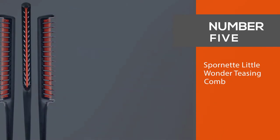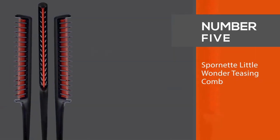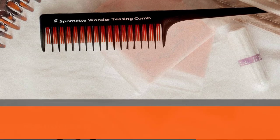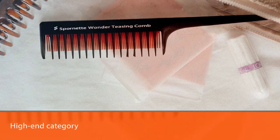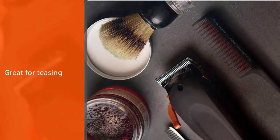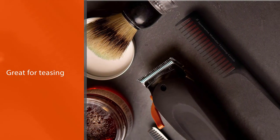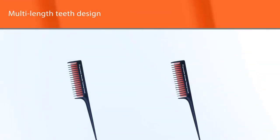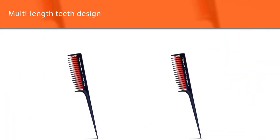Number five: Spornet Little Wonder teasing comb. Spornet's teasing comb is the comb chosen for the premium, high-end category. This comb is great for teasing but it comes at a higher price than other combs in this video. Spornet's comb has a multi-length teeth design which is more efficient at teasing and creating texture.